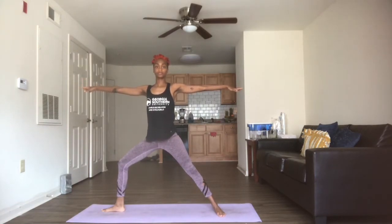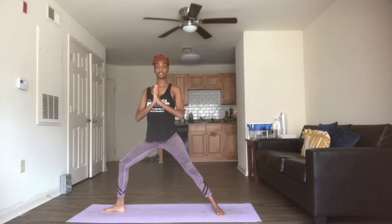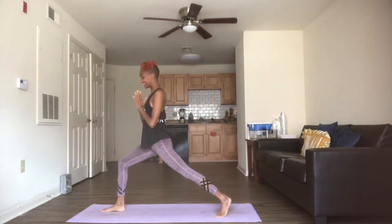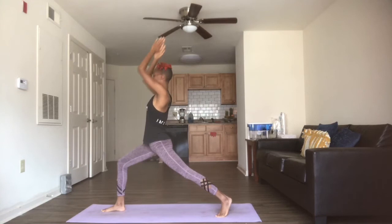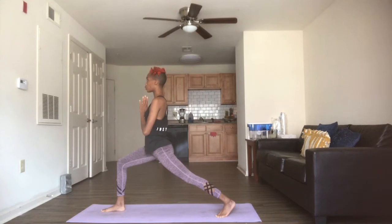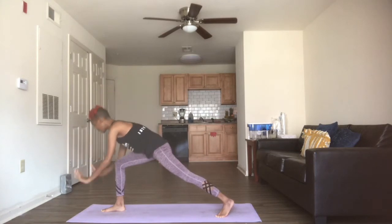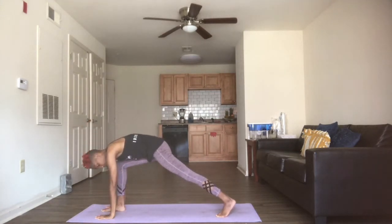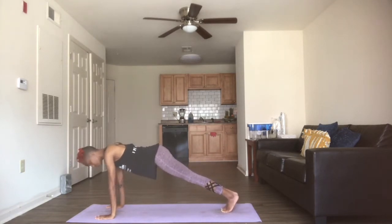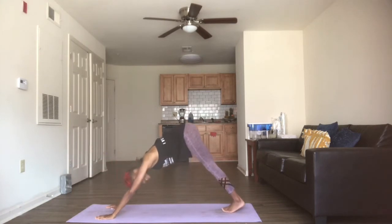We're going to take one breath. Exhale, hands come into heart center. We're going to swivel onto that back toe into crescent lunge. Arms can come up above the head, or we can stay with the arms at heart center. Continue to breathe. Take your three breaths. On the third exhale, bring the hands down to frame that front foot. Exhale, stepping the right foot back. We're taking one inhale in our plank, and exhale into downward dog.